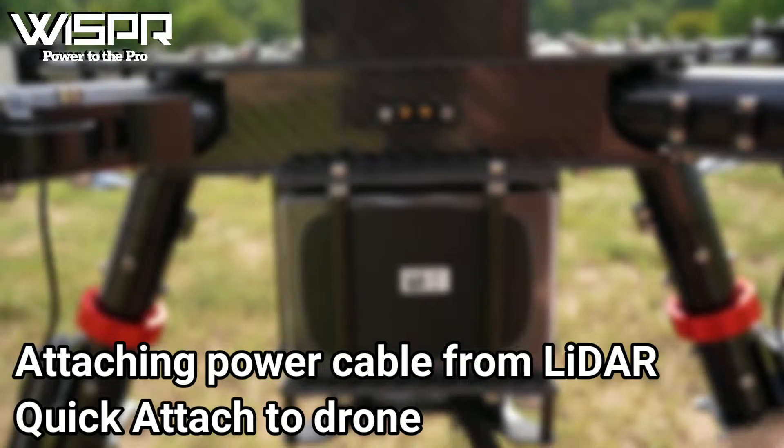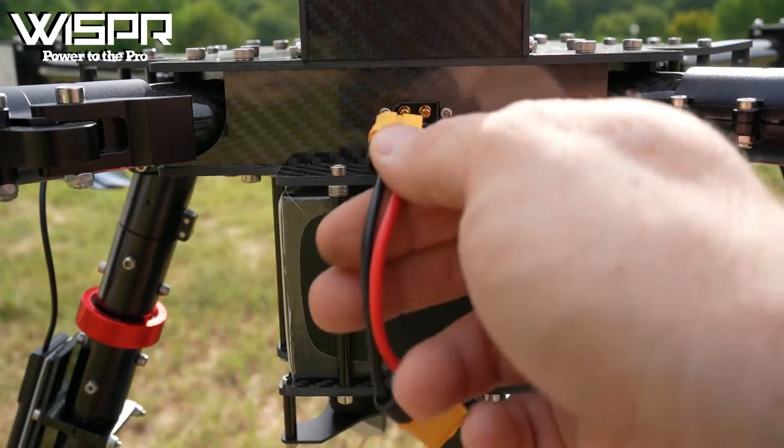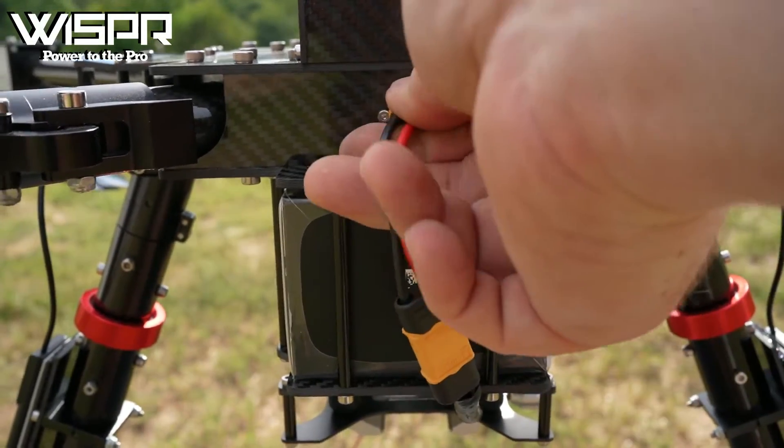Attaching the power cable from the LiDAR Quick Attach to the drone: plug in the cable with the XT60 connector into the XT60 power port located on the front of the drone.